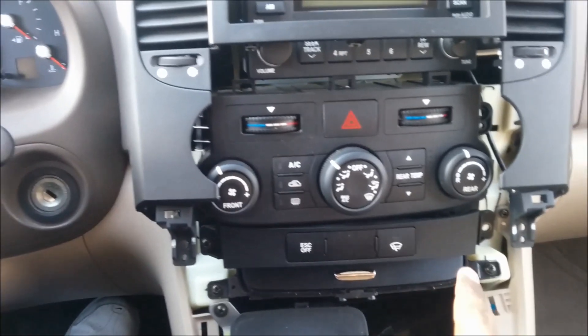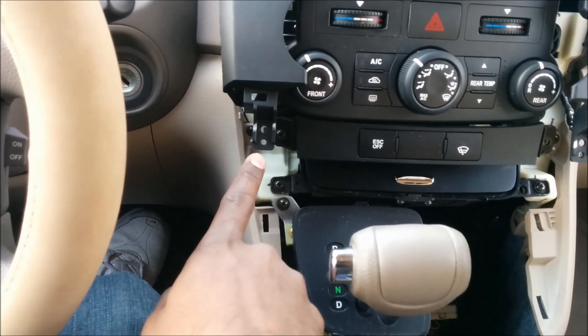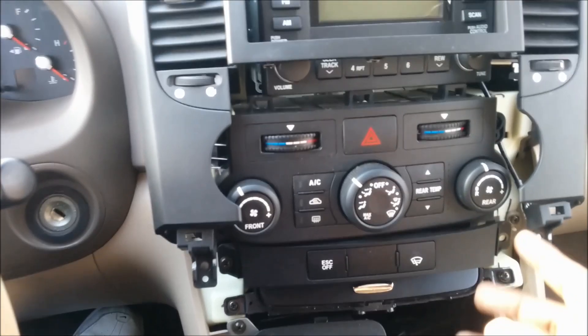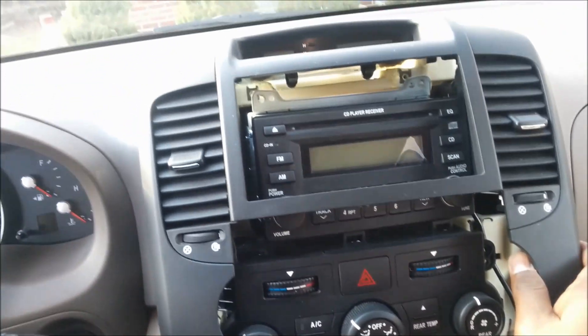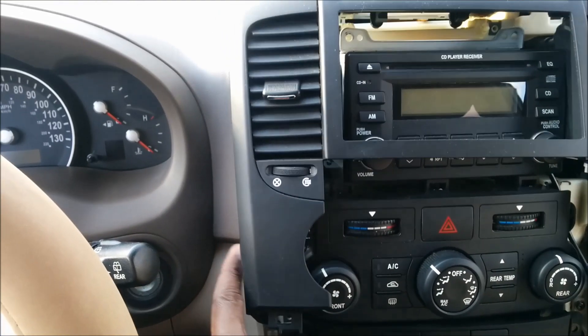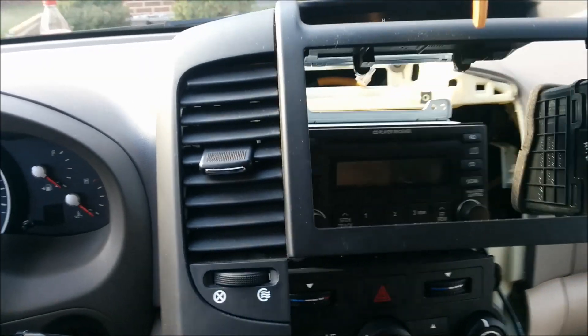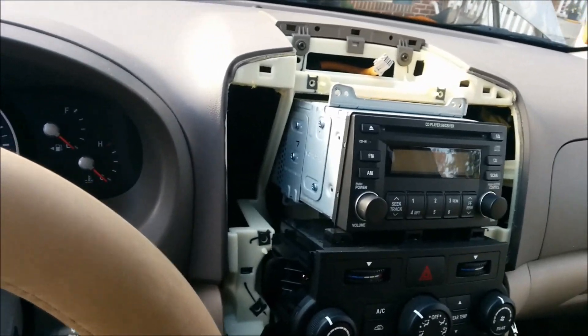Then take the wiring connector out of it — there's only one, so that comes right off. Then it's a little tricky: you have two screws here that need to come off, and once you take those two screws out it's basically just prying this side and this side off. There are no screws after that, so you just wiggle it — there's no screw on the top.